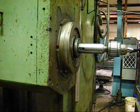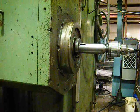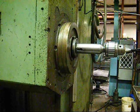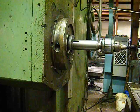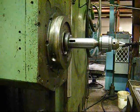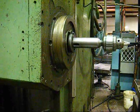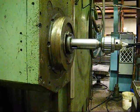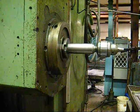Starting at 10 RPM, progressing through 12 RPM, then 15 RPM — the machine is shifting very nicely. This is 18 RPM, then up to 22 RPM.